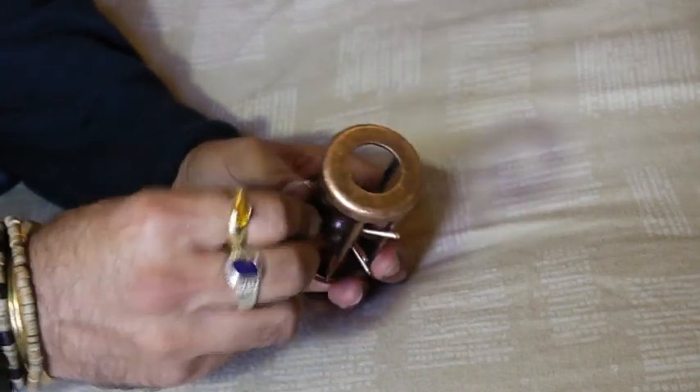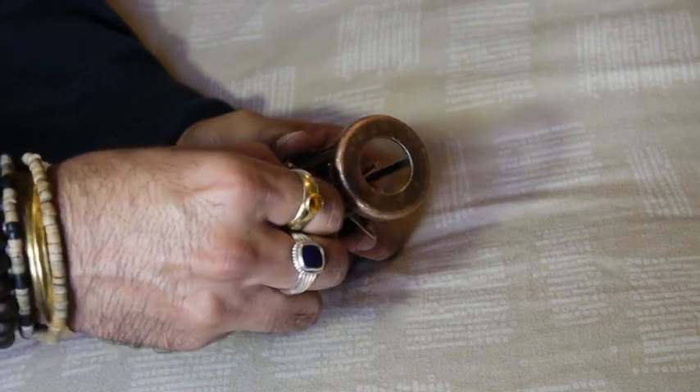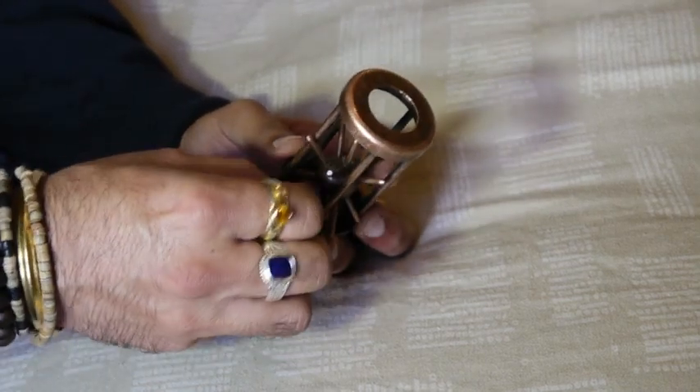Now the secret is to grab hold of one spike and as you're turning it, you're twisting the ball at the same time as well.